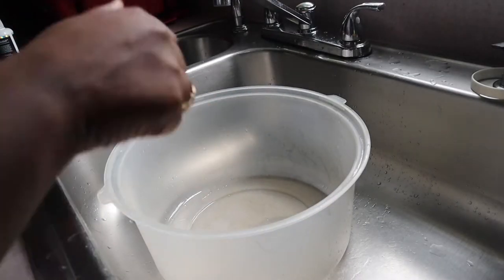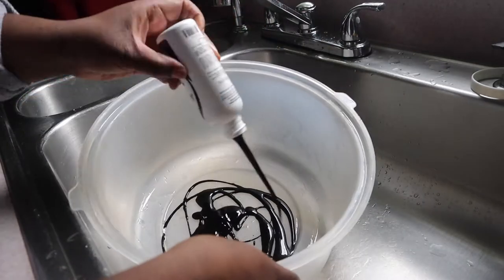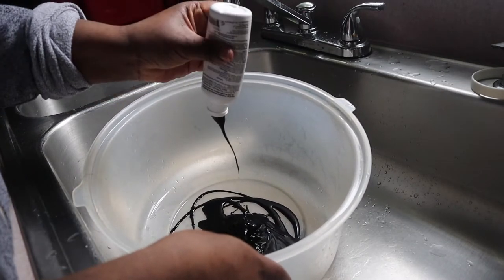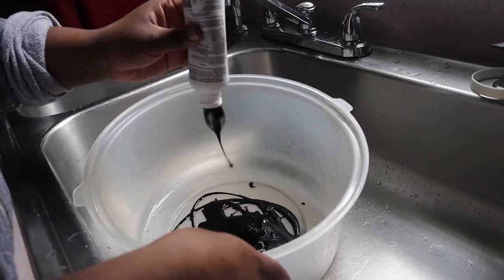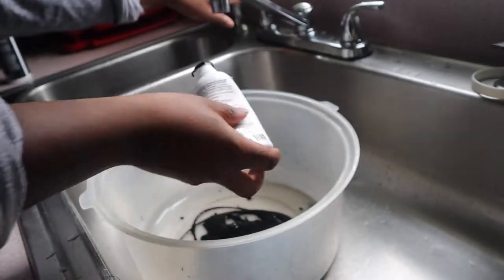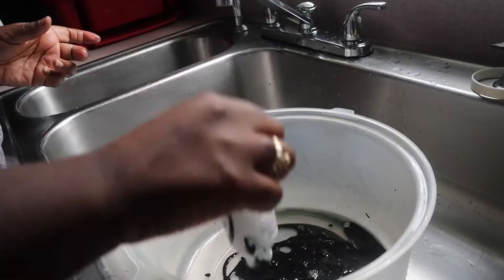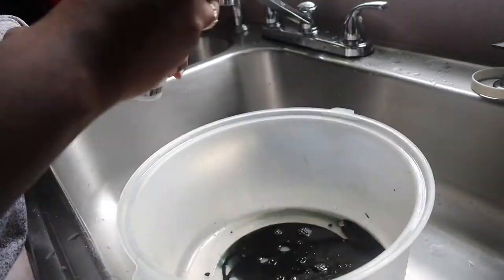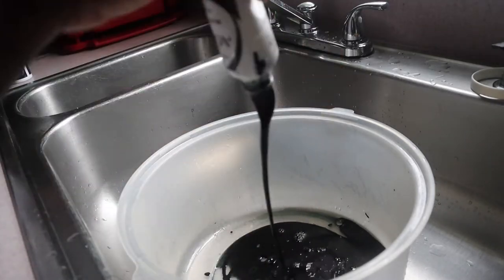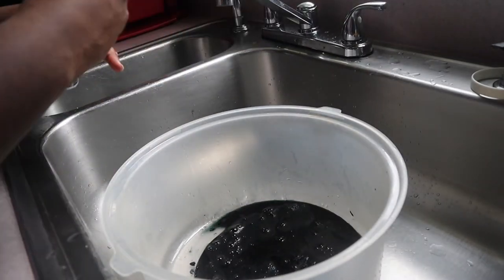Next we're gonna get the dye ready, so I'm just pouring all the dyes into the bowl. You're gonna take both dyes — two bottles was perfectly fine. I'm using the watercolor method. I did add water to the bottles just to make sure I got all the product out, and then you're just gonna pour all the dye into the bottom of the bowl and mix everything together.